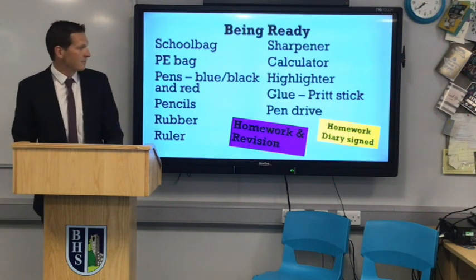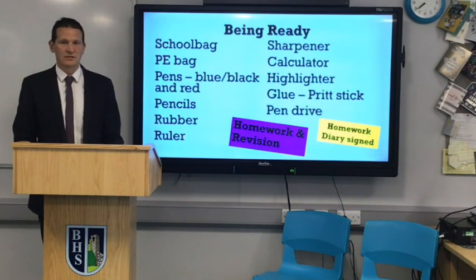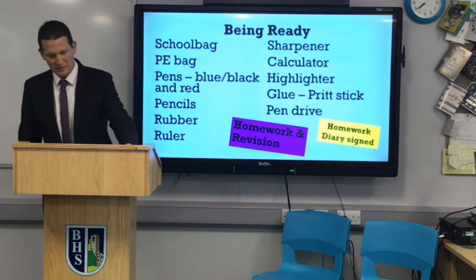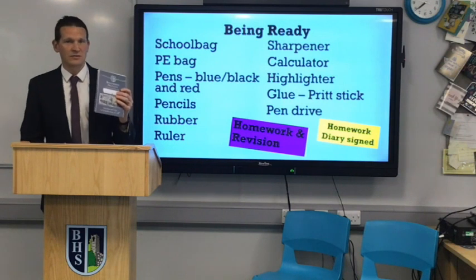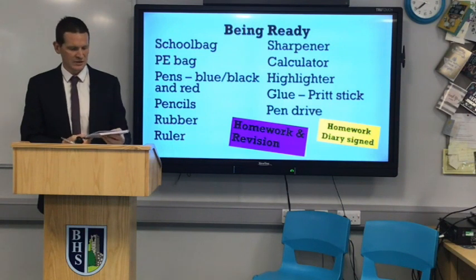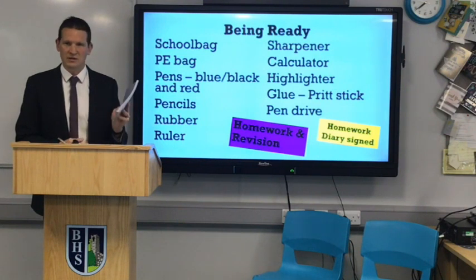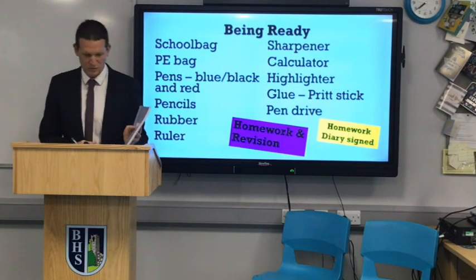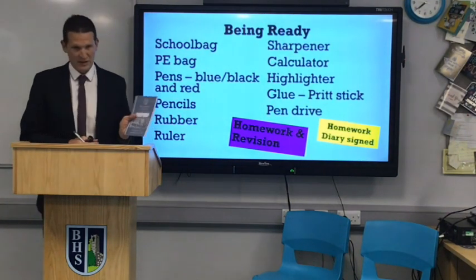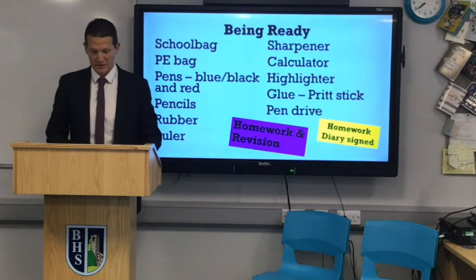You'll be using pen drives, and we do a lot of computer work here as you'll have noticed seeing all the computers. You'll also be getting a new homework diary when you arrive that looks very much like this. It's for recording your homework, but it's more than that — it's a learning journal about recording how you're getting on in school. We base an awful lot around this document, so we really appreciate you looking after it, and mum and dad looking at it as regularly as possible and signing it.